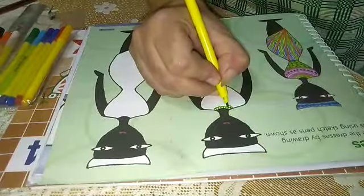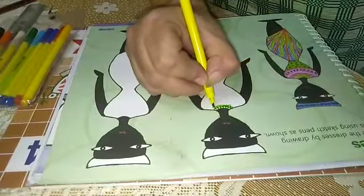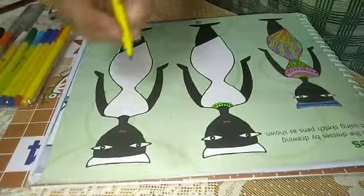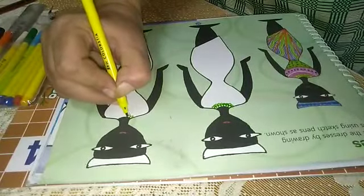Again, one more line. After that, we will use the same sketch here also.